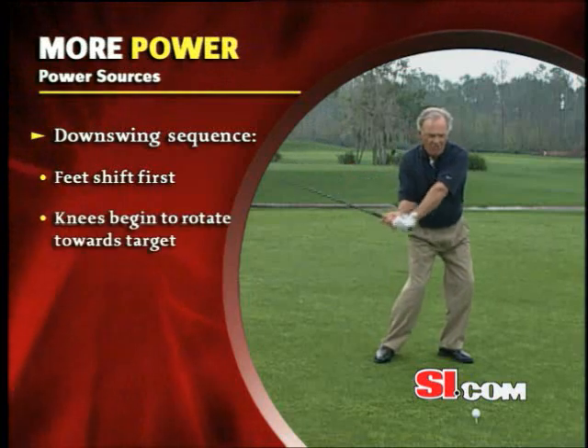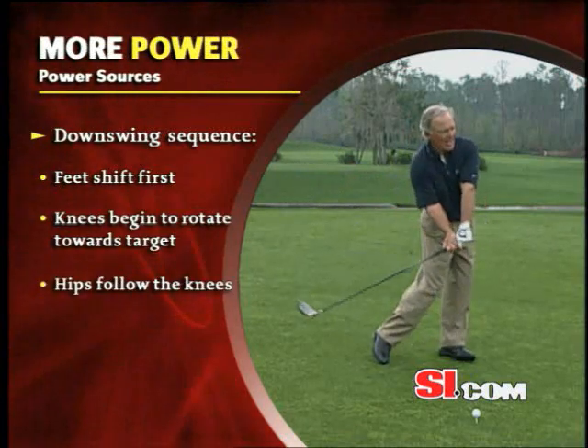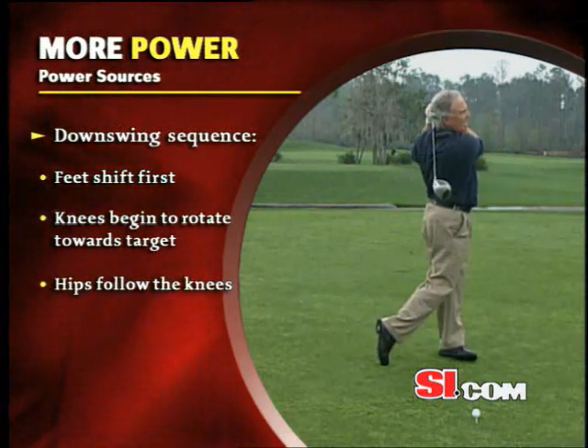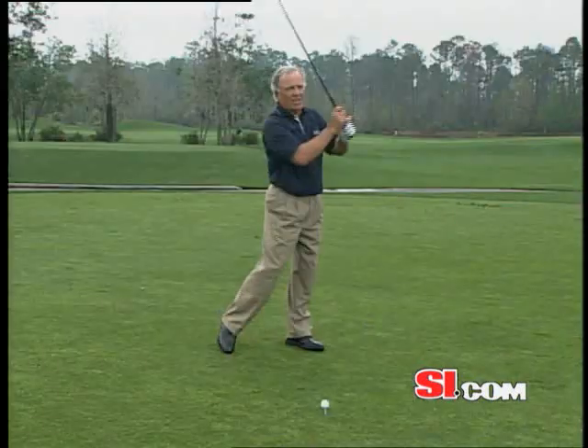We start to come off the right foot, right knee in, hips are beginning to turn open. And that allows us to unload the three things we had at the top of the backswing — wrists, arms, and trunk rotation. And when that happens, you have a kind of an explosion of speed.